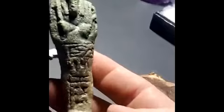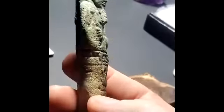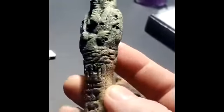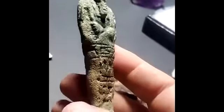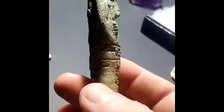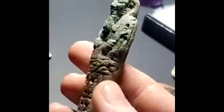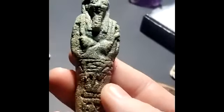On its appointed day, the Ushabti would come to life and serve the king for whatever they need. And this is faience. And again, this is a real artifact.